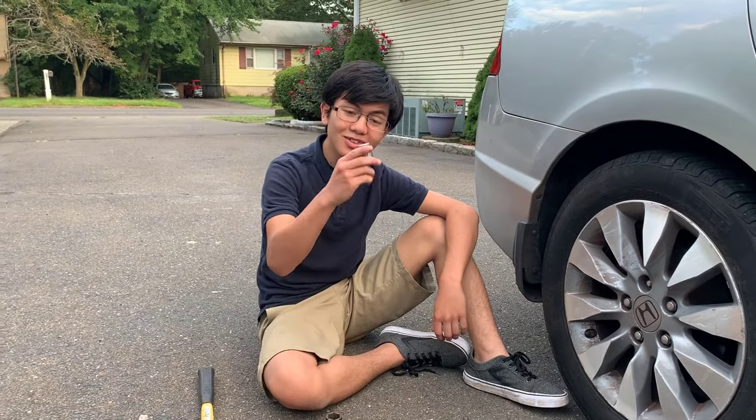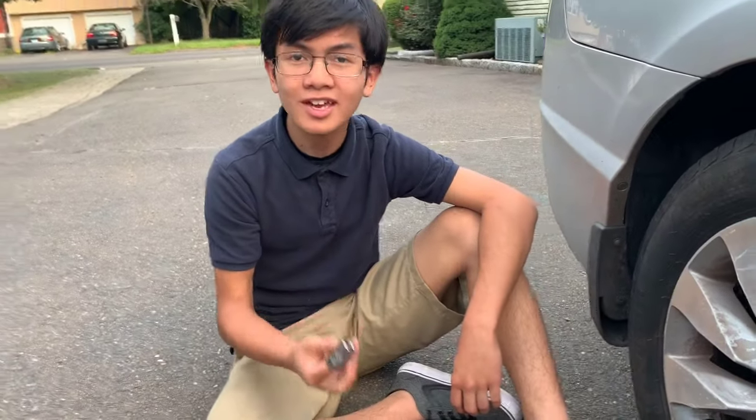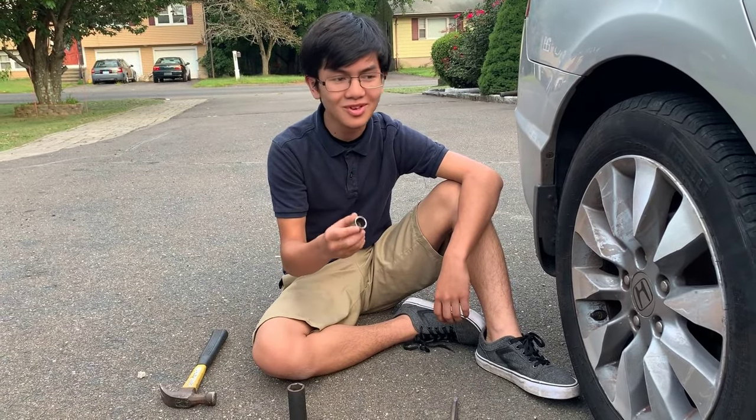Talking about the socket itself, right now we have a Craftsman. Any brand is fine — Cobalt, Pittsburgh — as long as you have a lifetime warranty, because these things can get broken from this operation.